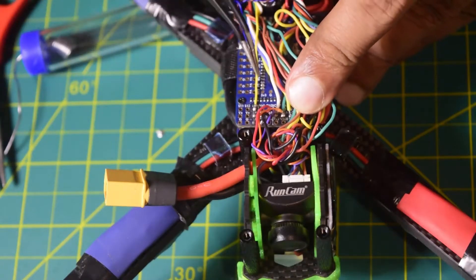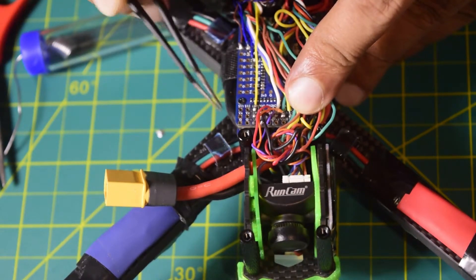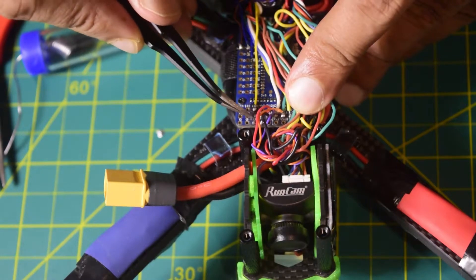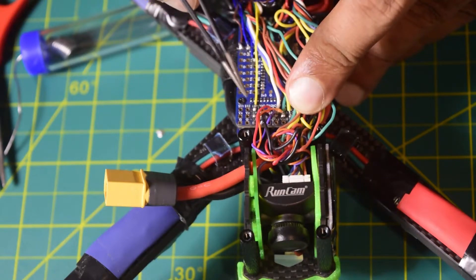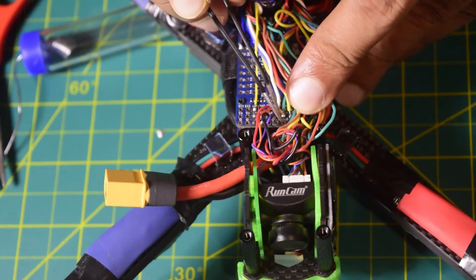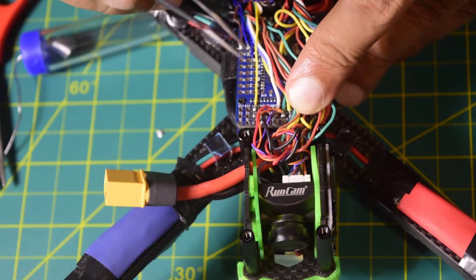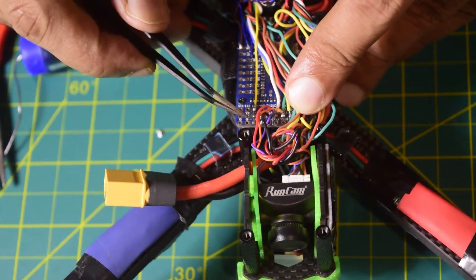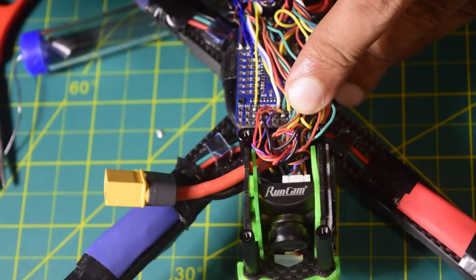Here on my flight controller I have TX3, RX3, 5 volt, and ground — that is how I am going to power this up. The RX pin, which is pin number 2 on my LiDAR, goes to TX3. Then RX3 connects to pin number 3, which is TX on my LiDAR. Pin number 1 is 5 volt and pin number 4 is ground. That is how I am going to connect it.